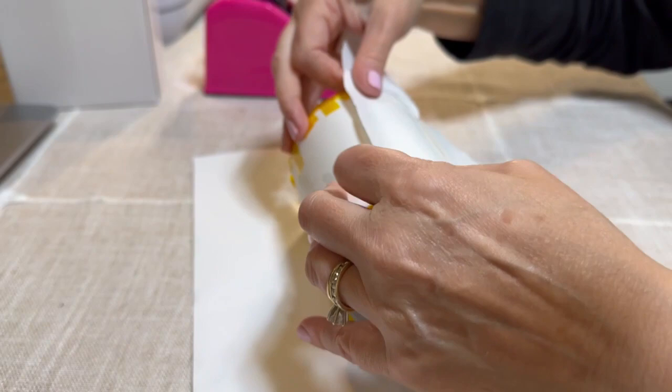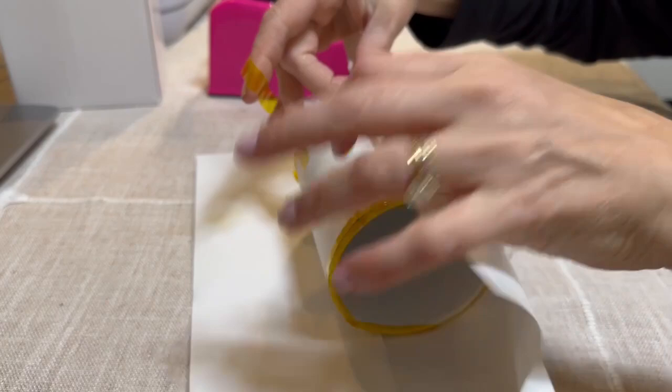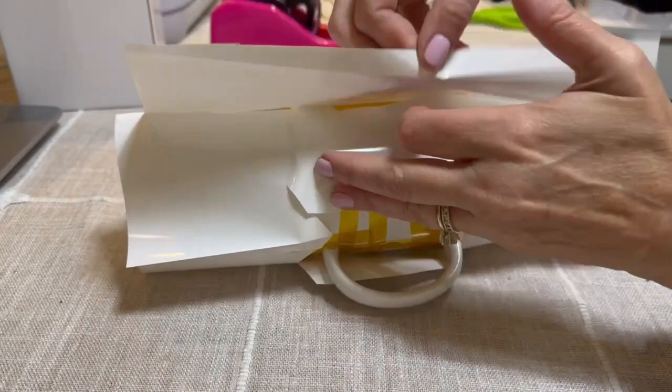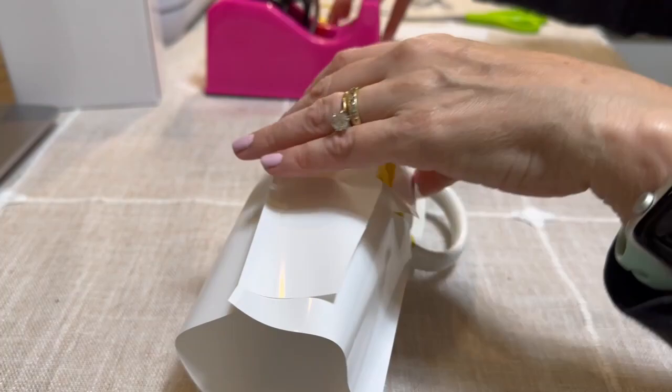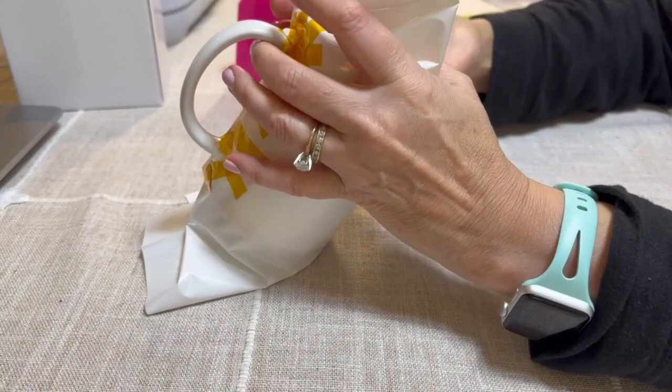Now place this down and tape it. Wrap it around and cut just a little excess off. Make sure to tape the handle area as well, just like you did on the sublimation paper.